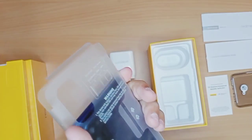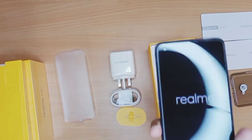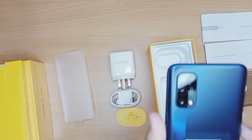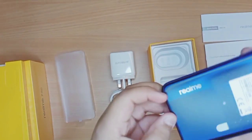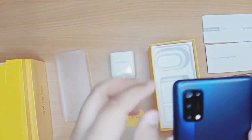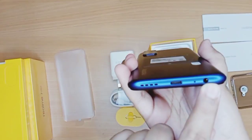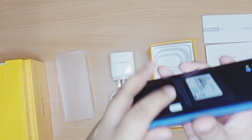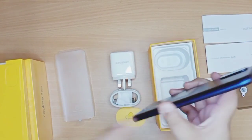This is my first unboxing and hands-on with the Realme 7 Pro. It's booting up. It comes with a pre-installed screen protector, the punch-hole display is right there, and you have the 64 megapixel camera. On the bottom there's a headphone jack — thank god — USB Type-C, and a mono speaker. On the side you have the volume buttons.